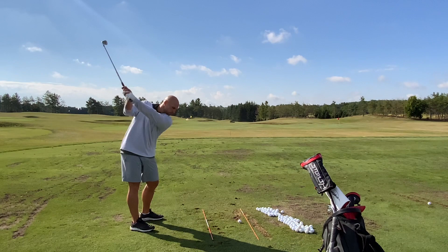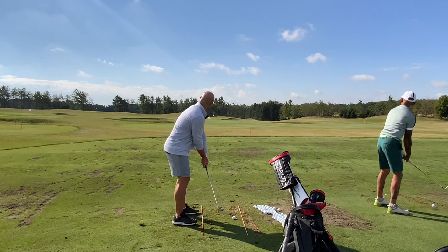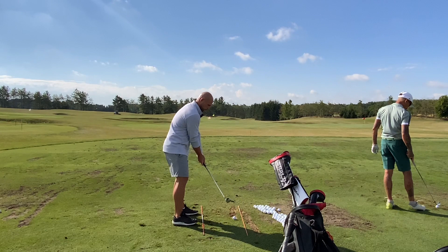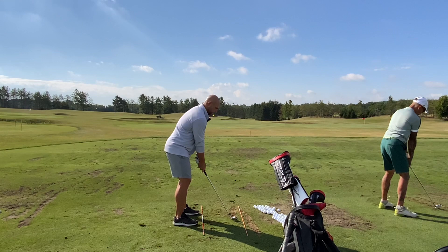That's good. Awesome, really good. The fact that that ball didn't start way left was great. So that divot line right there in front of you basically points at the target. If you feel like you try and get your club to go down through that divot line, it's going to give you all the feels you need. Hit the ball pretty straight.